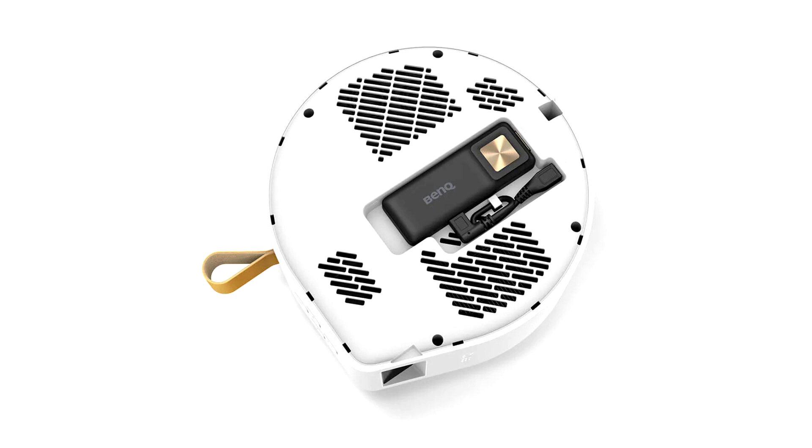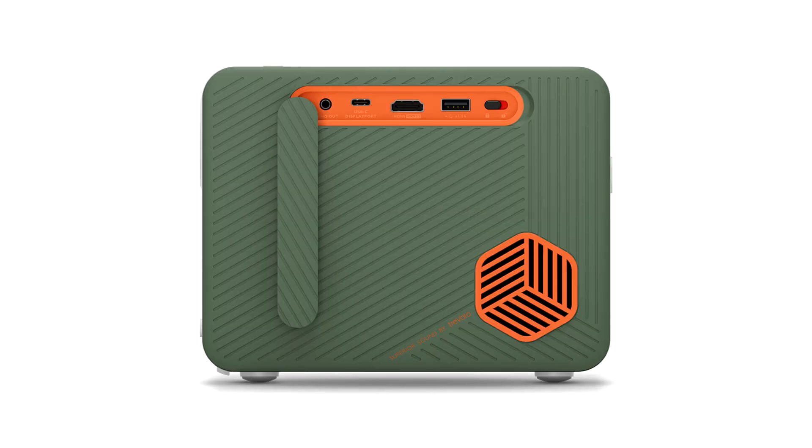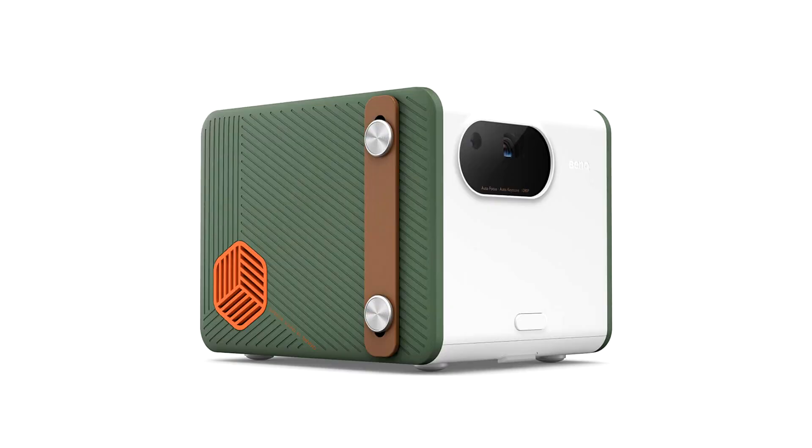The dongle also features Bluetooth 4.2 and is running Android TV 9.0. The larger GS50 features a 0.23-inch Pico DLP projector, but ups the resolution to 1080p and the brightness to 500 ANSI lumens. We're also getting support for HDR10 and HLG, although it's hard to imagine that this portable projector will do justice to HDR content.